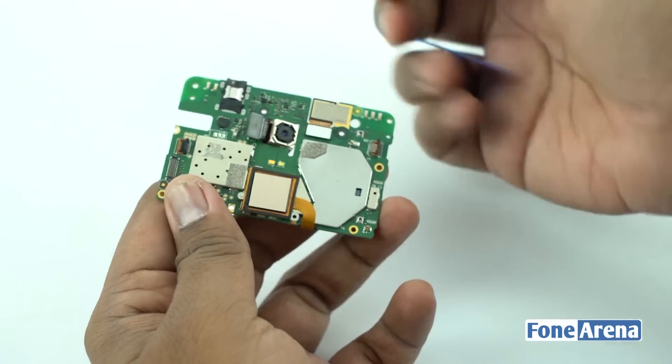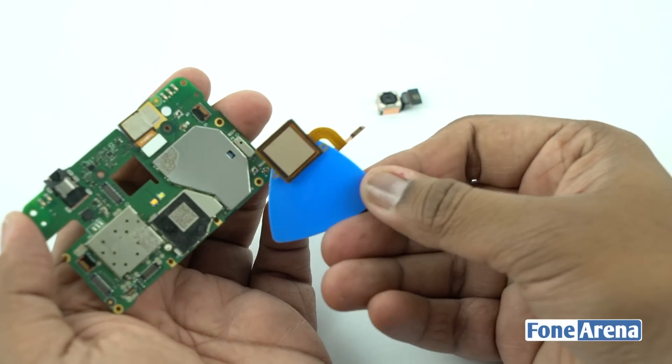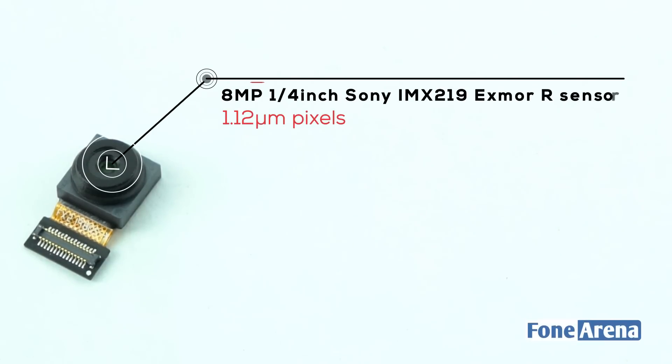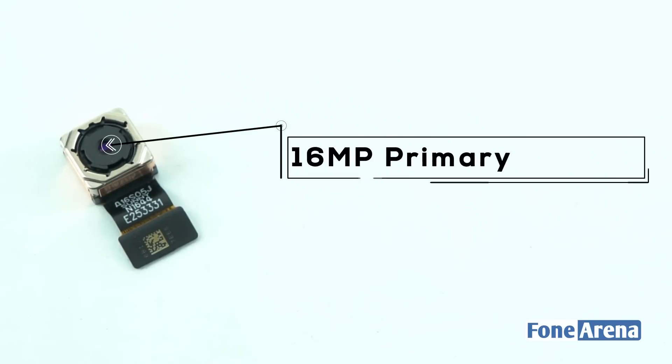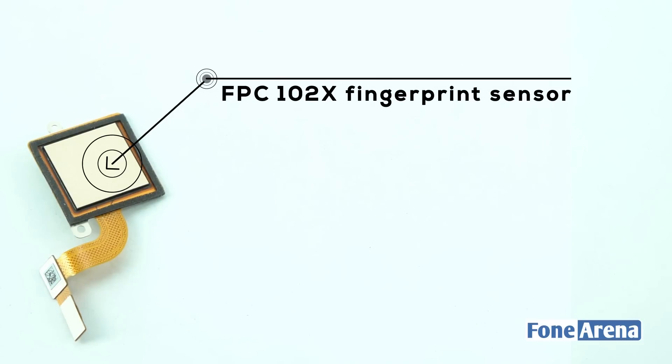Let's remove the rear camera, front-facing camera, and fingerprint sensor from the logic board. The front-facing camera is an 8MP 1/4-inch Sony IMX219 Exmor R sensor with 1.12 micron pixel size. The rear camera is a 16MP unit, and the fingerprint sensor is an FPC102X fingerprint sensor.